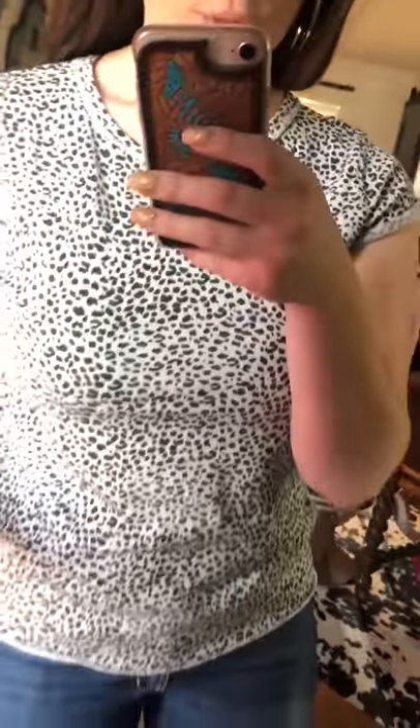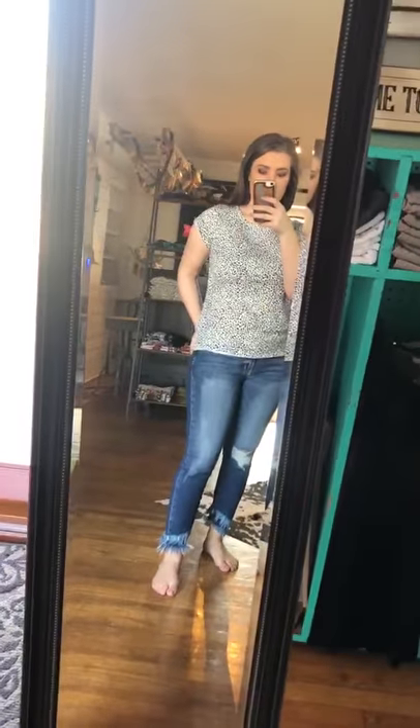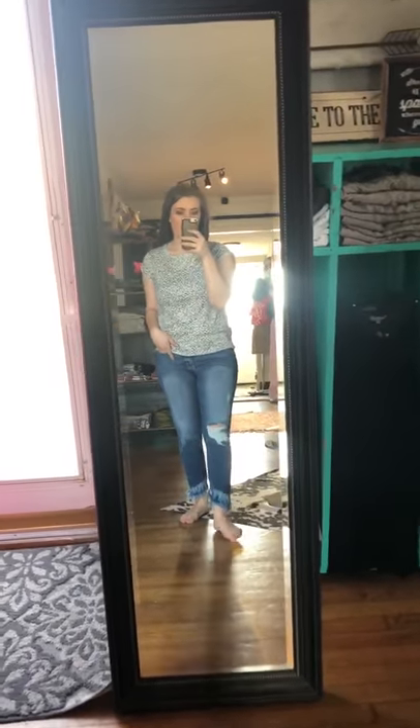It's available in this white and black, a gray and black, and a champagne pink and black. It's going to be a really fun layering piece for the summer and spring. It's super comfy.